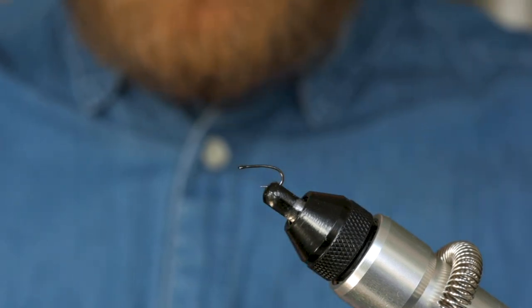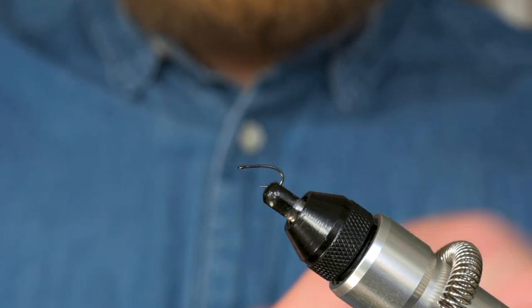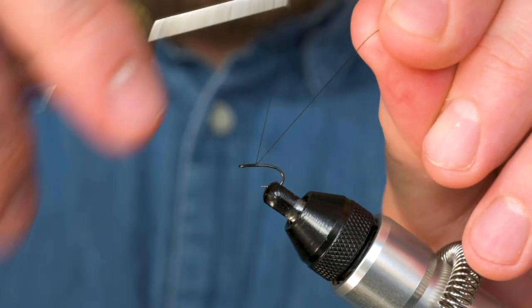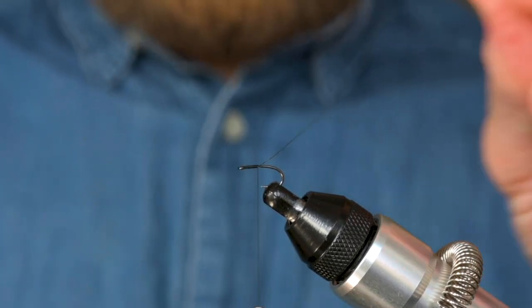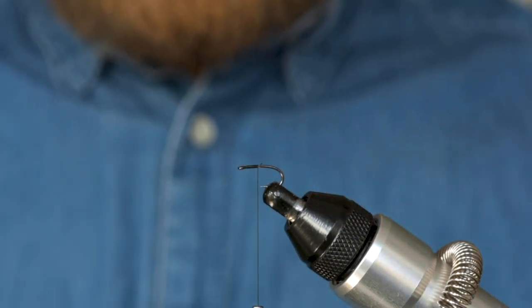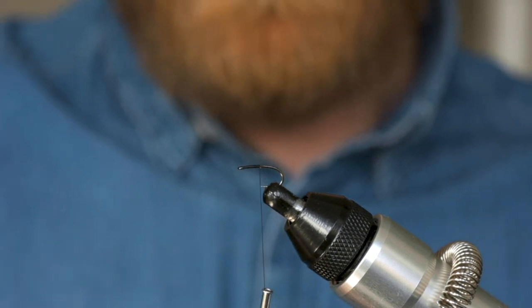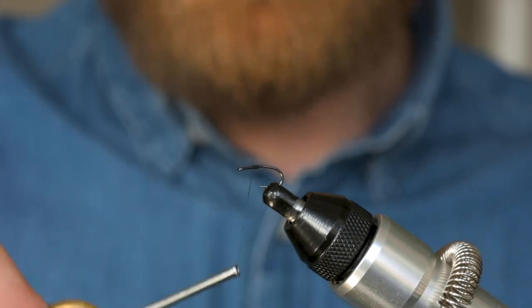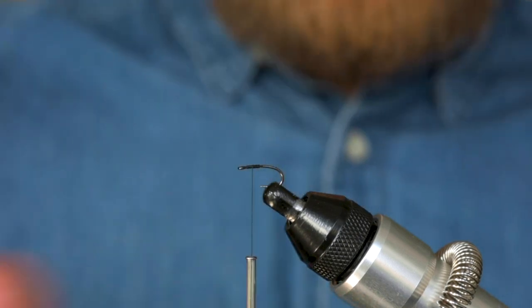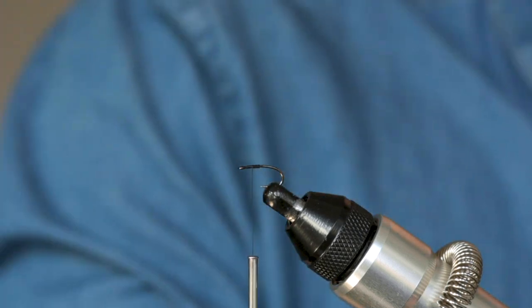The thread is Unithread 8-0 in black. The first thing I'm going to do is obviously just tie my thread on and then snip off the waste end. Then if I take the thread down to the point of the hook and come back about halfway, that's where I want to tie in my CDC. You'll notice I'm leaving quite a bit of space between the CDC and the eye of the hook because we've got quite a few materials to tie off at the end.